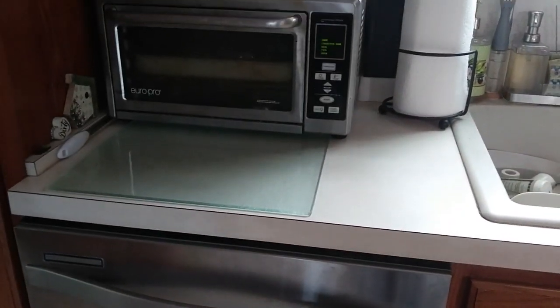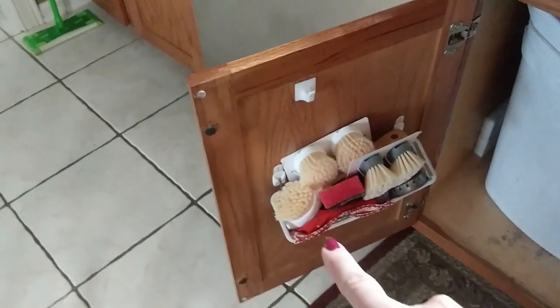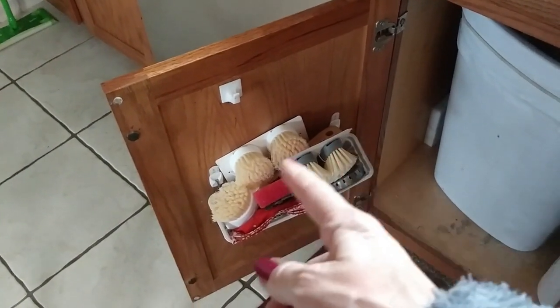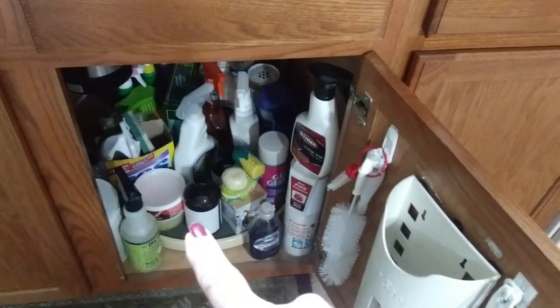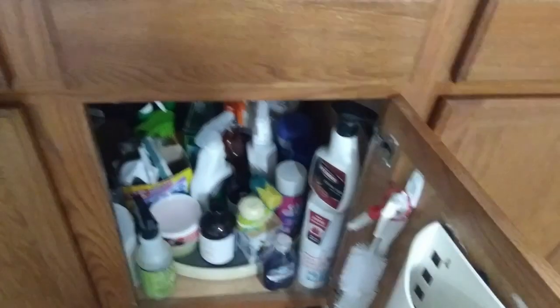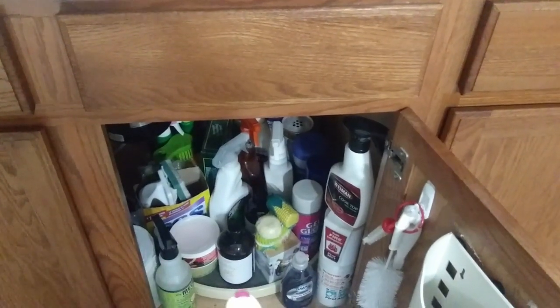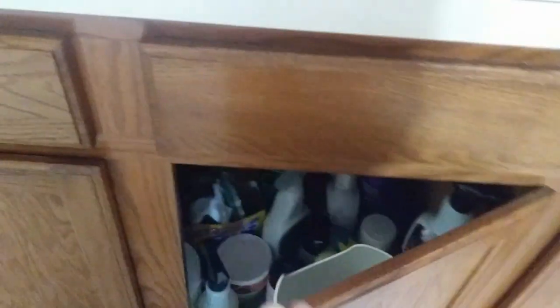Under here I just keep my garbage can and extra garbage bags. Over here I have a Dollar Tree basket with a couple of command hooks where I keep extra brushes. And over here I have a big lazy Susan with all of my cleaning things — I believe I got that at Walmart or Bed Bath and Beyond when I moved in. That's a little tour of my kitchen.